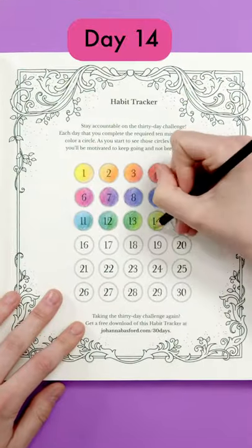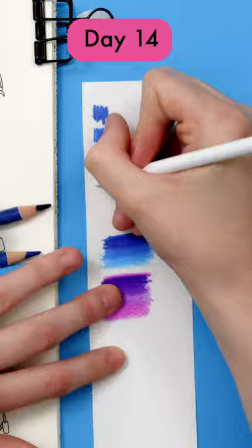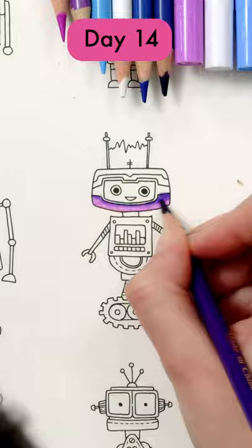Our day 14 robot is getting a retro chrome makeover. The key to drawing any shiny material is to first choose your colors and create a pattern. I've got a full video about how to draw gold on my channel to help you with this. Then follow the same pattern in each area of your object.